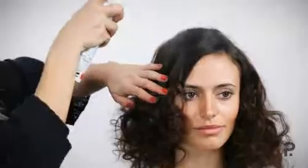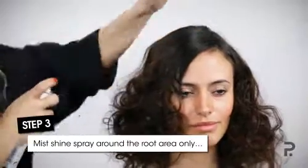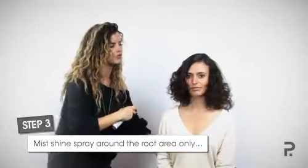To finish this Badgley Mishka 70s Hippie Look, we're going to apply some gloss through the top, hairspray on the ends, and finish off with a clip on the side. One little tip with the shine: only apply it through the top, because bringing it through to the mid lengths and ends will cause the curl to drop.